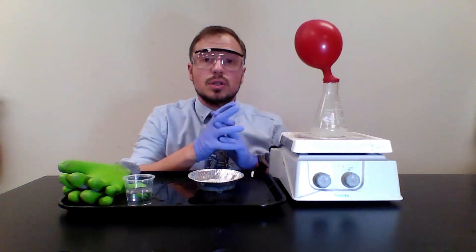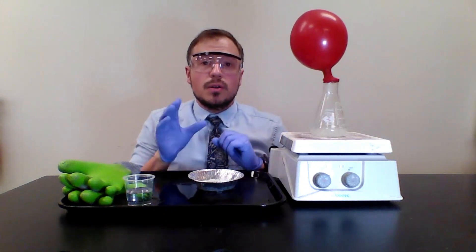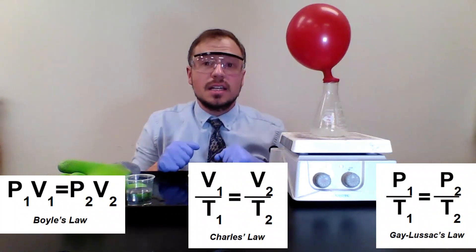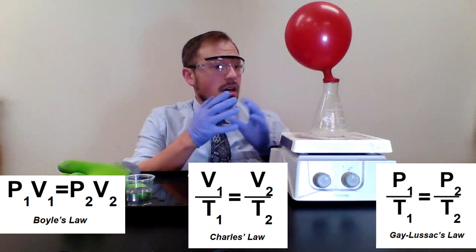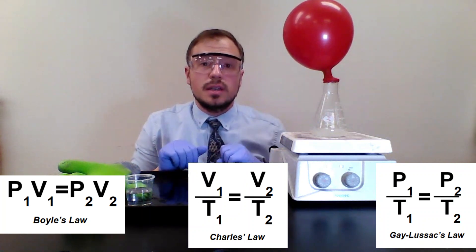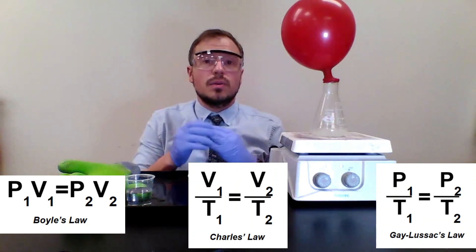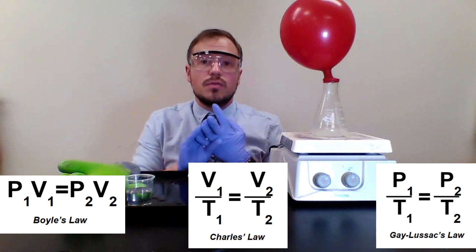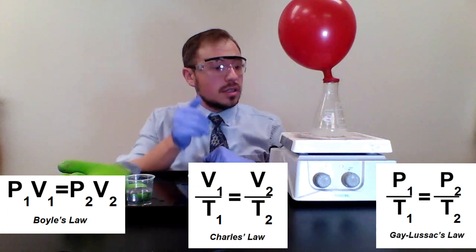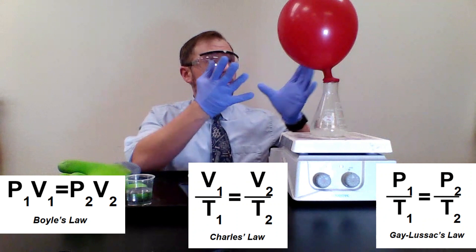I'm going to put up those three gas laws we learned about: Boyle's Law, Charles's Law, and Gay-Lussac's Law. What I want you to see is that these laws show how two variables affect each other — whether it's temperature, pressure, or volume. Change one and see how it affects the other, while keeping the third constant. Here, I'm changing the temperature of the water and noticing what happens to the balloon.